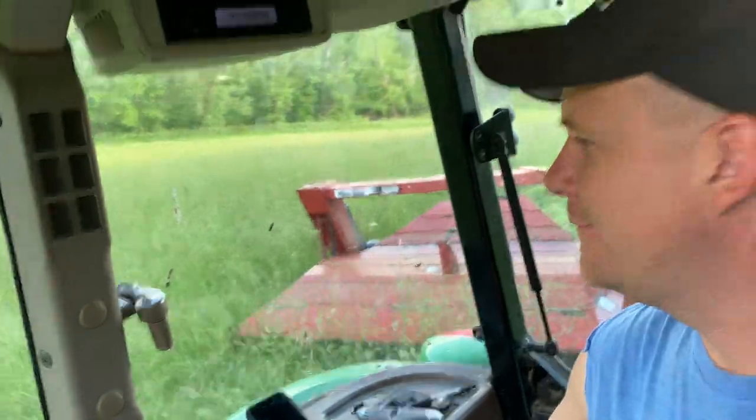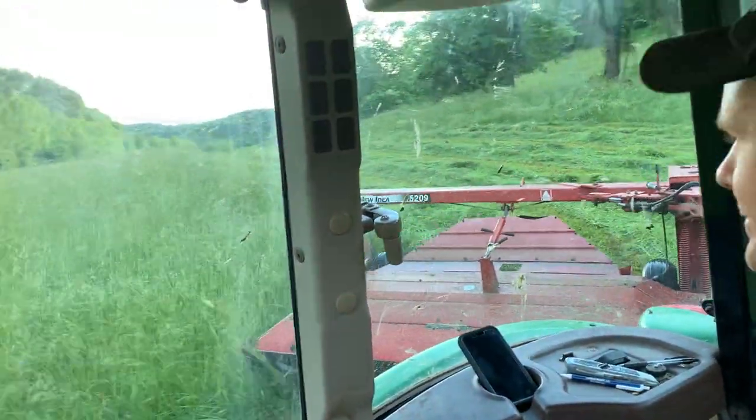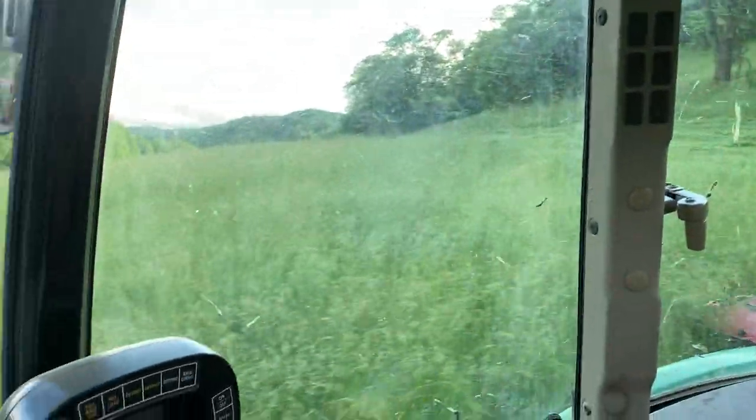Hey, you all. It's Reed here from Holly Creek Farms. We're out mowing hay today. It's kind of late in May — it's Memorial Day weekend.